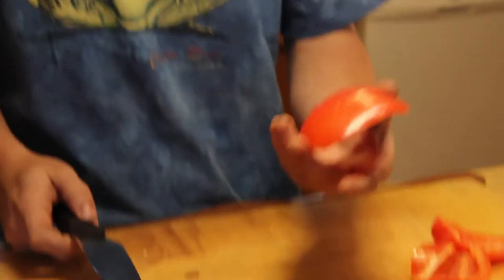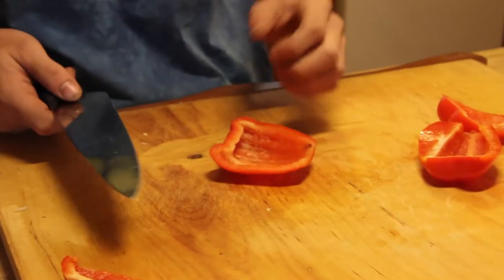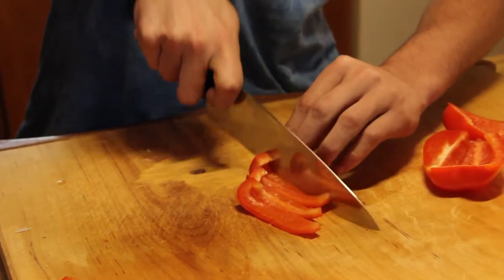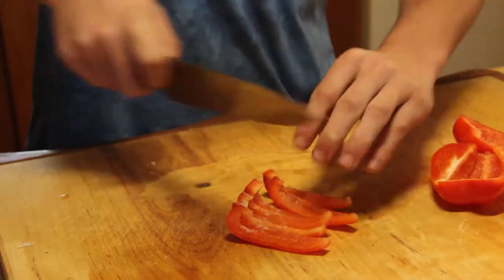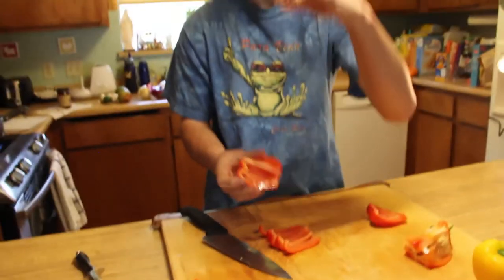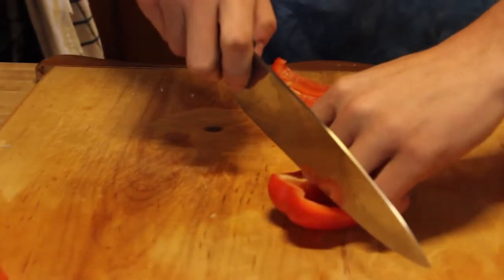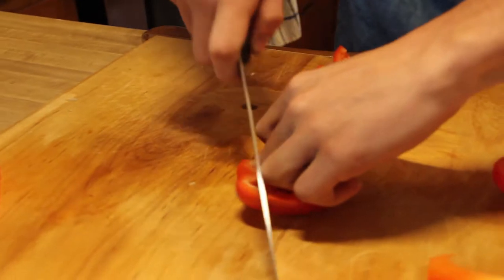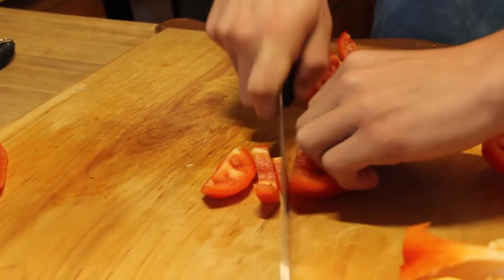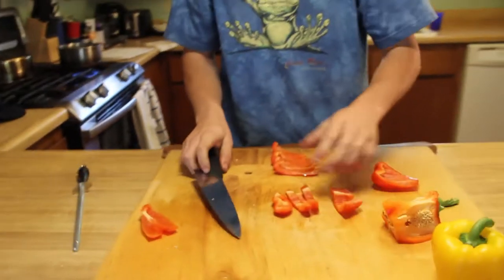Next step — you always want, when you're cutting a pepper, skin down so it doesn't go sliding around everywhere when you cut it and slice your finger off. And it's important when you're holding it to have this claw technique. You want to do the claw grip so you can take your knife right up against your knuckles, and when you slice down against the knife, you're not going to slice anything if you do that claw grip against your knuckles. It's perfect.